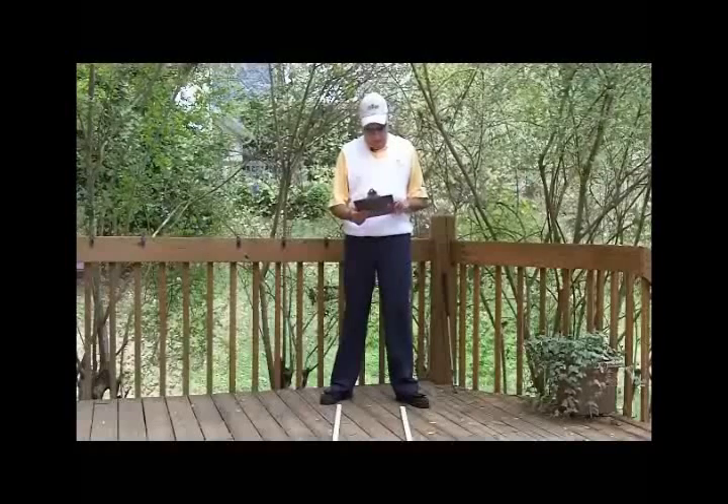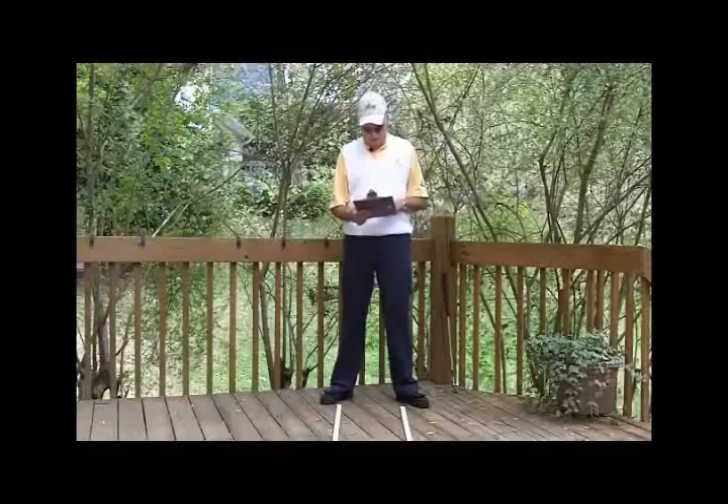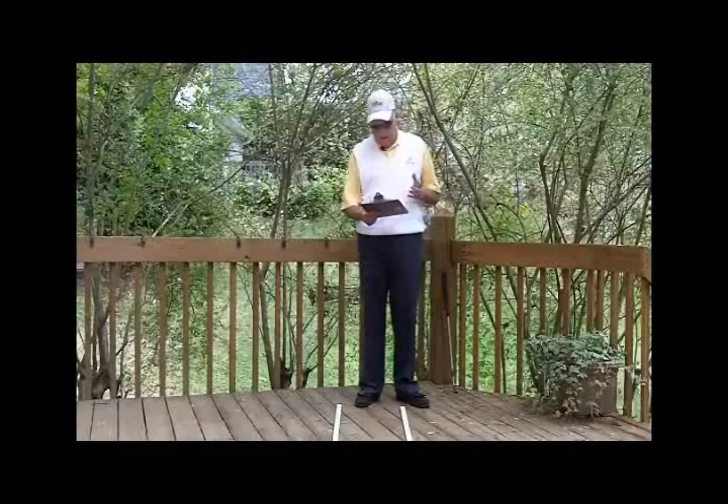I'm new to golf and I was thinking about wearing a glove. If I do, would there be any specific areas on the palm that would show signs of wear if I'm gripping the club right? Thank you, Dan.